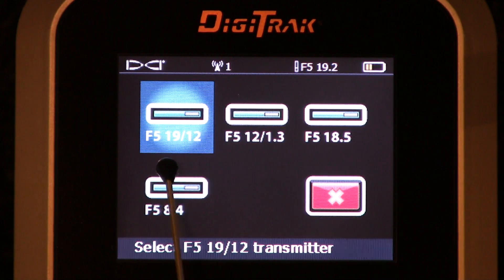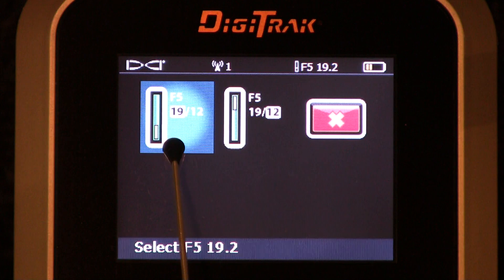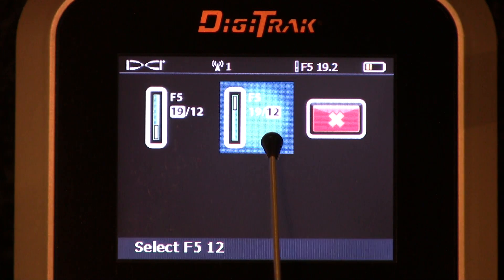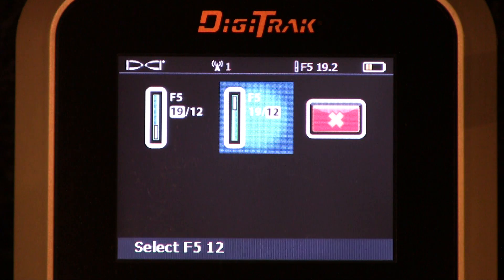Let's go back up and talk about the F5-1912 and then the F5-1.3. Notice the transmitter icon is pointing up and the 19 is highlighted. Over here, the transmitter is pointing down and the 12 is highlighted. This tells you how you hold the transmitter when you load the batteries. If I point it to the sky and physically push the batteries up into its battery cavity, that transmitter is going to start off broadcasting in 19 kilohertz. Conversely, if I point the transmitter to the ground and load the batteries into it, that transmitter is going to start up in 12 kilohertz.